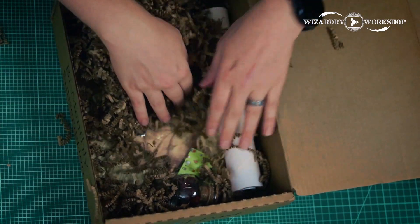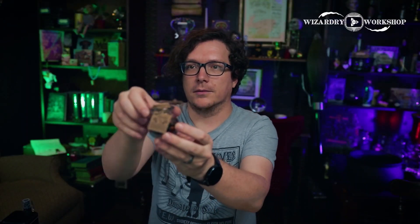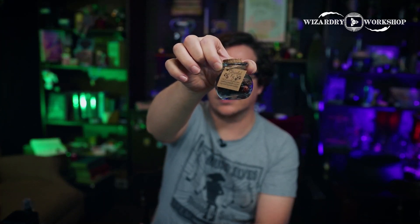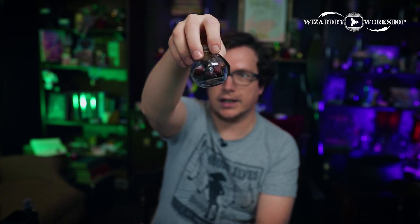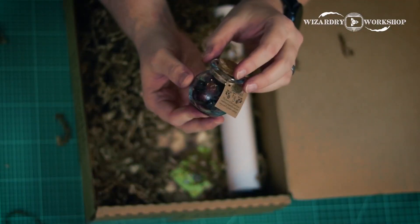There's still more stuff in here — there's a lot of stuff in here, which is really cool. We have some shriveled figs. I like this — it's pretty cool. And it actually has what appears to be shriveled figs inside the jar. Very cool.